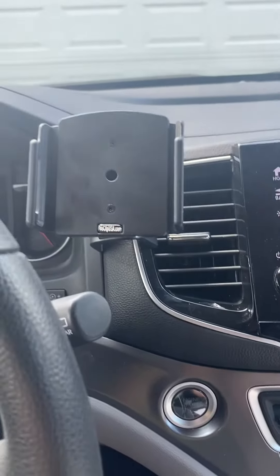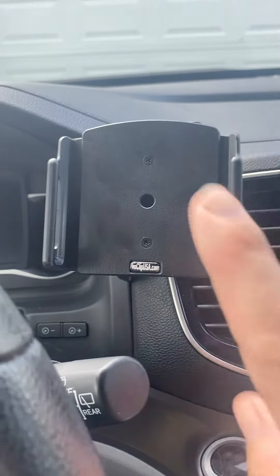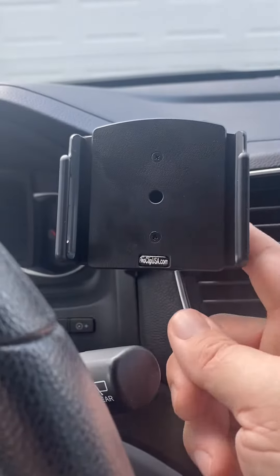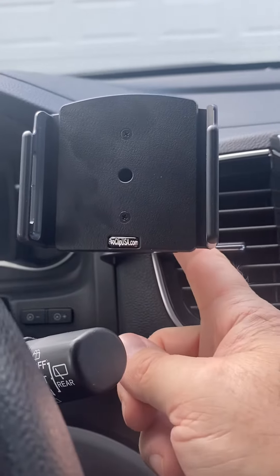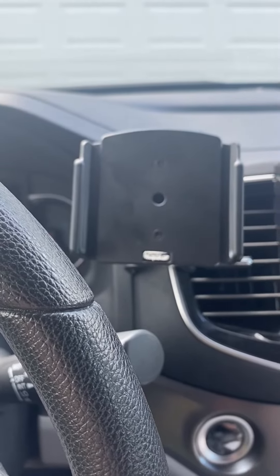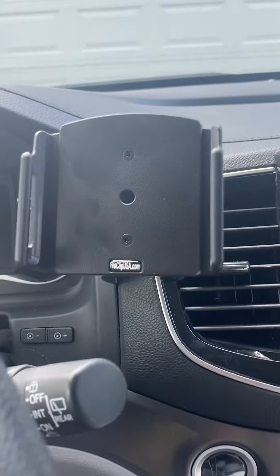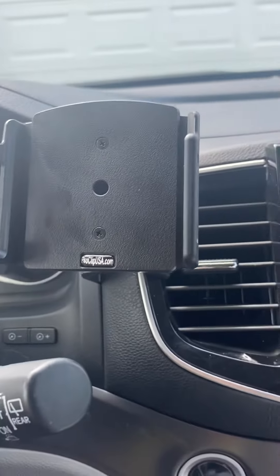Double check if you're interested. These are a little pricey — one negative is you have to buy the top piece for the phone holder and then the bottom mount separately. It was about $70 total, which is quite pricey for a phone holder, but I like this a lot.